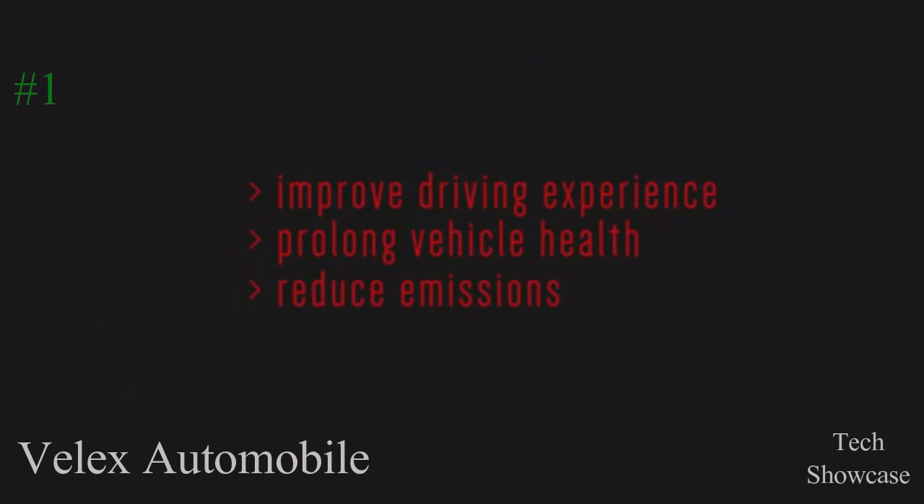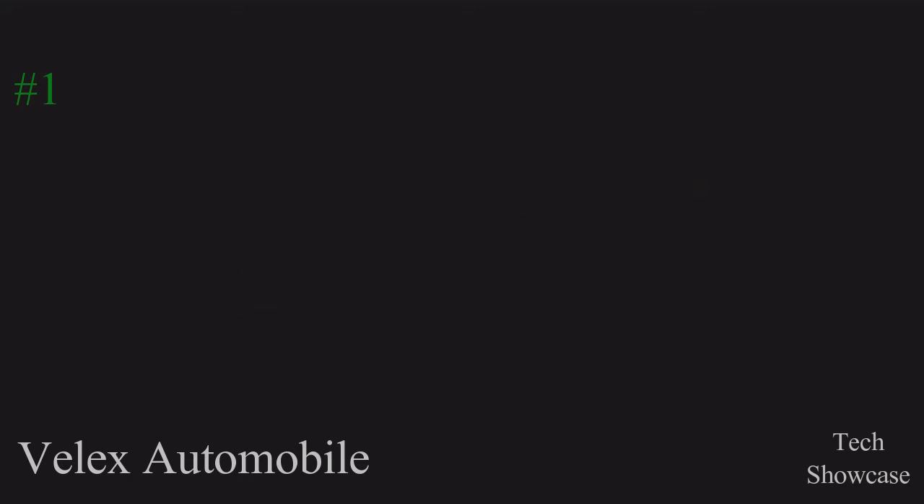But above all, the VELIX solution aims to improve our driving experience, prolong vehicle health, and reduce emissions, in order to make our roads safer and our environment cleaner.